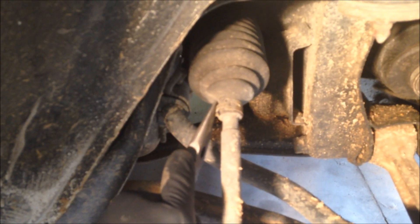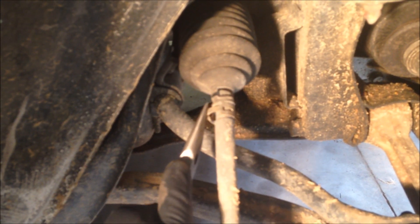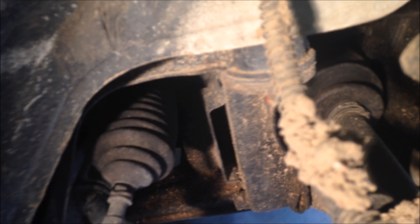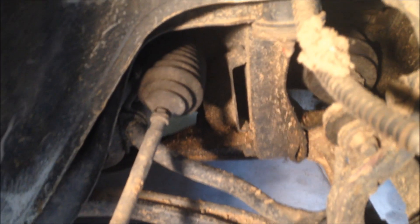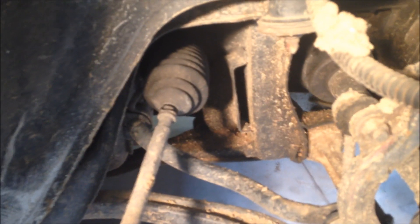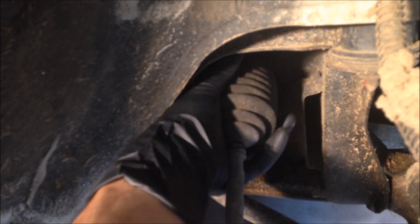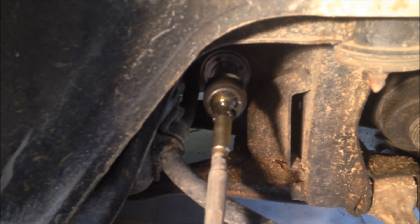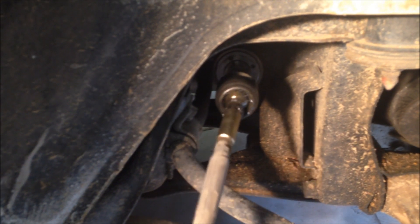So I take that clip off, and then generally there are ones on the inside, but whoever did mine last didn't decide to put those back on, so I don't have to worry about that. So now go ahead and just yank this boot off, and there's the inner tie rod.